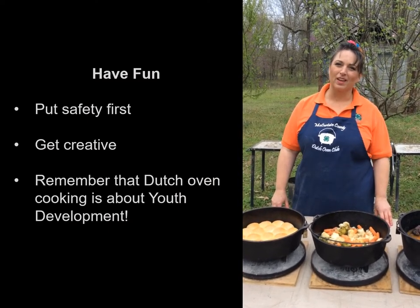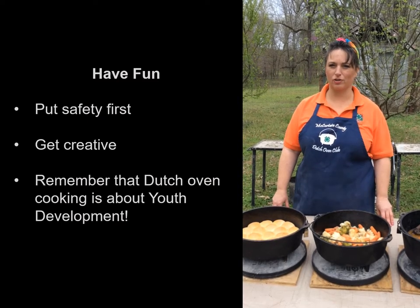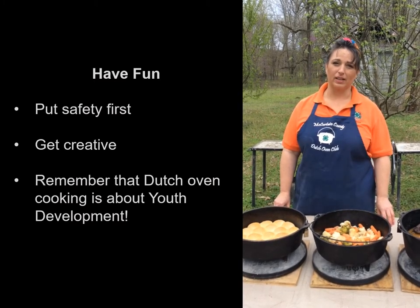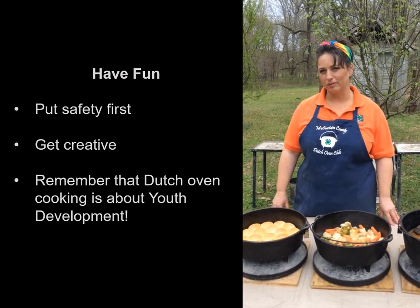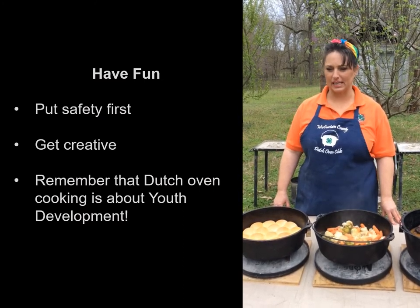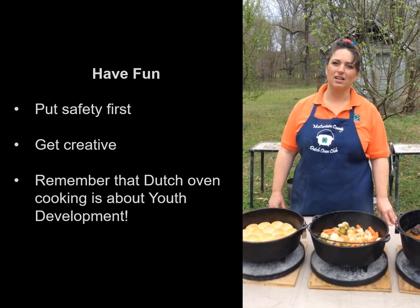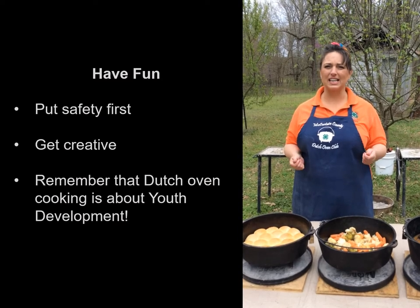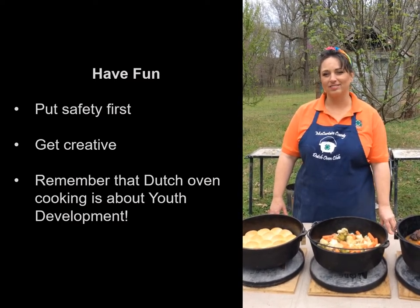Thank you for joining me for Dutch oven cooking today. As you get ready to cook with a group of kids, always put safety first — never, ever sway on your safety rules. Your kids will embrace it and practice safety every single time, and that will allow them to get creative, have fun, and enjoy the Dutch oven cooking process. Remember, this is not about winning a medal; this is about youth development. You're going to see so much growth — leadership, team building, public speaking. You'll see kids who didn't think they could speak in public making a presentation about their recipe without even realizing it. You're going to see kids with confidence, making eye contact. Dutch oven cooking is about so much more than food. So keep it safe, keep it fun, and come and eat.